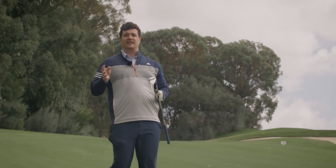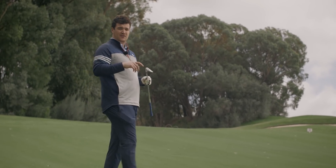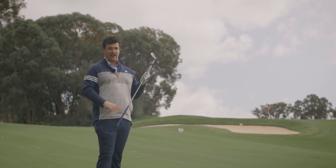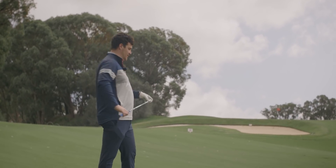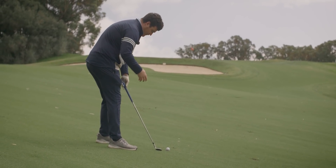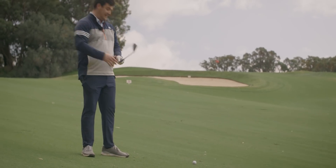We're going to go through each grind individually to help you with wedge selection because it is vitally important. I'm here with the most versatile one — this is a 50 degree, 10 degree bounce S grind. The S grind is pretty versatile, 10 degree bounce sits roughly in the middle — not too high, not too low. The grind allows you to open the face up for a flop, close it for a low punch. You can do anything you want with this wedge.